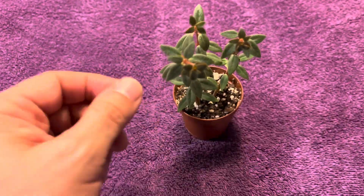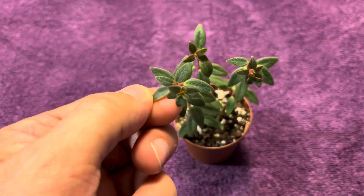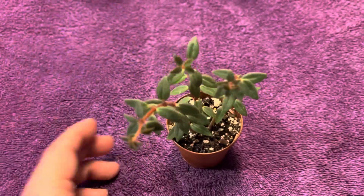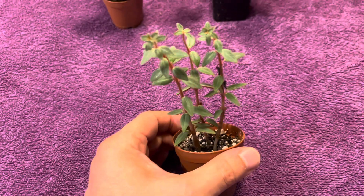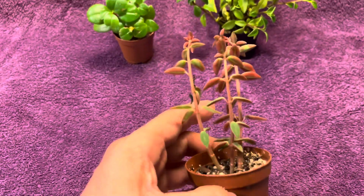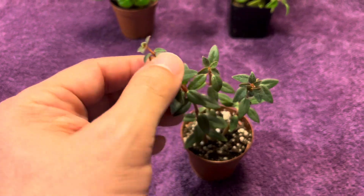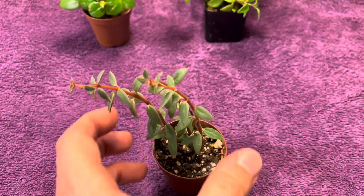If you want something a little more unique, this one is Peperomia rubella itsy bitsy — a smaller variety of rubella. It has red undersides on the leaves, as you can see. The leaves on this one are also very thick. Very dry soil again, and this plant has not even batted a leaf — it's just doing fine no matter what. This one is more of a trailer than the other two, which kind of sprawl out. This reminds me of the Red Twist — I have that one too — but the leaves on this one are much thicker, and it definitely does better with drought than the Red Twist.